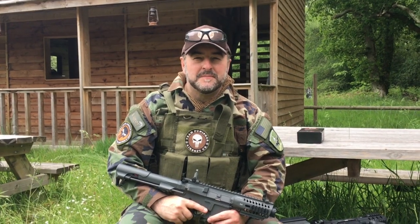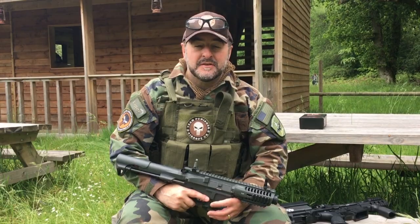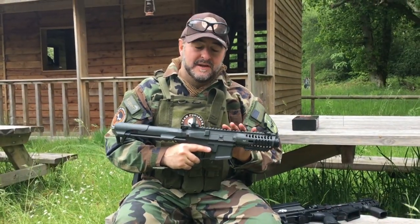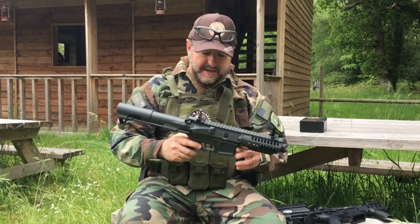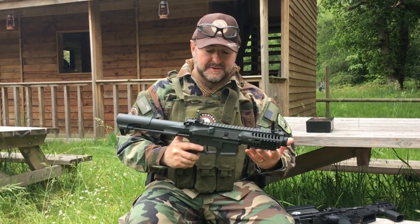Hey guys, thanks for watching. I'm Richie from Team Punisher Airsoft UK, and today we're talking about two of my favorite guns and how they've actually performed after several months of playing with them and getting a lot of action. The first one I'm going to talk about is the G&G ARP9. This is about £180–190 in the UK — it's really a starter gun if you like, but for the money it's absolutely fantastic.